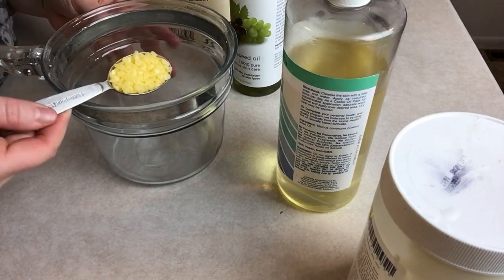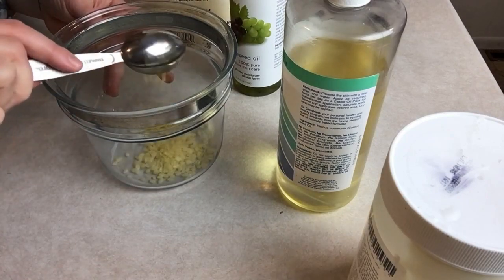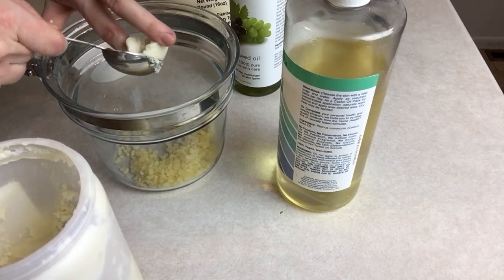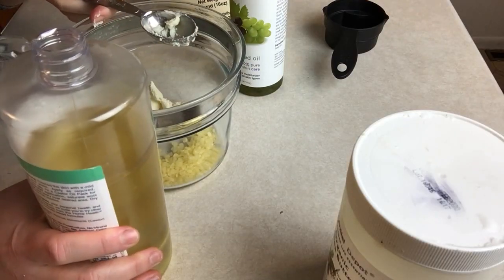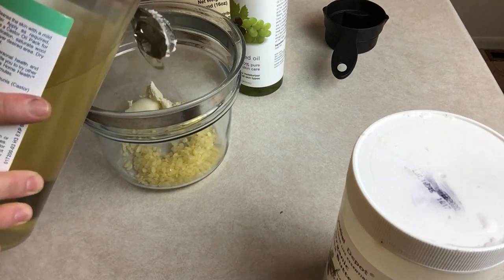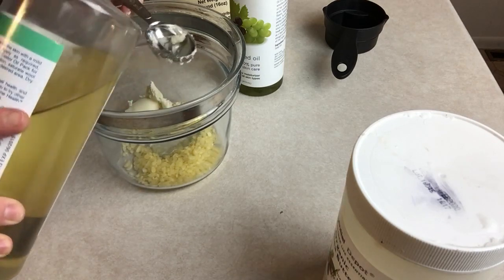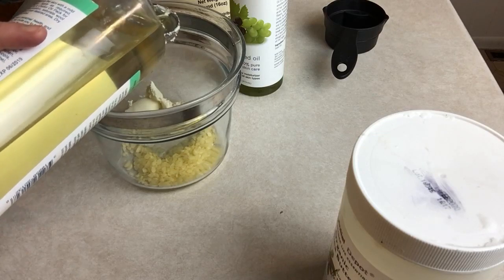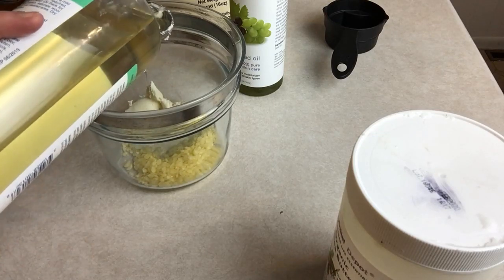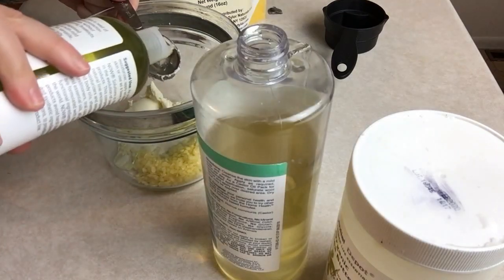The first thing I'm adding is two tablespoons of beeswax. Next I'm going to be adding about two tablespoons of shea butter. Next I'm going to add in a fourth of a cup of both of our oils. Here is the castor oil — there are four tablespoons to a fourth of a cup, so I'm just going to use my tablespoon here, less dishes later. And a fourth of a cup of grapeseed oil.